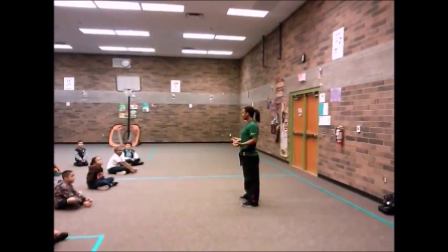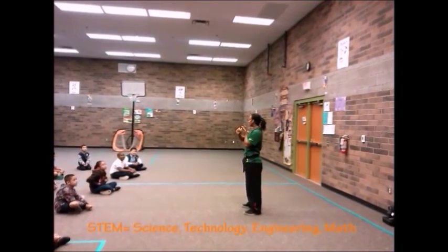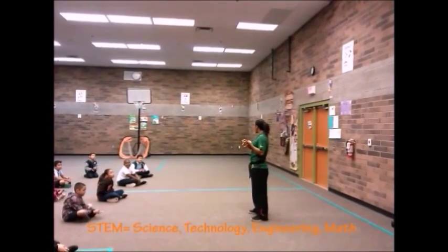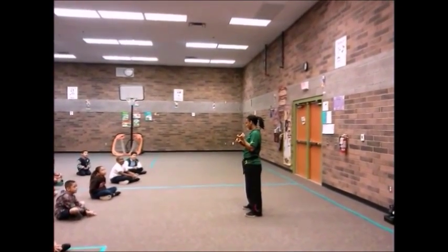Everybody say STEM. STEM. Say S — science. S, science. Good. T — technology. T, technology. E — engineering. E, engineering. M — mathematics. M.